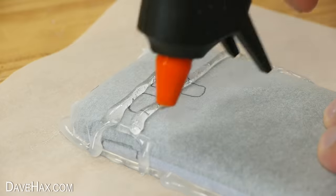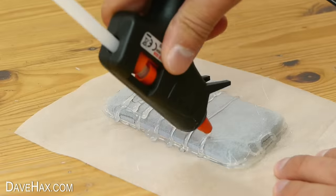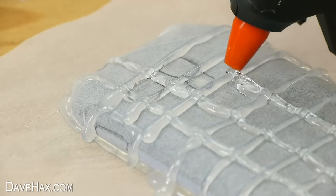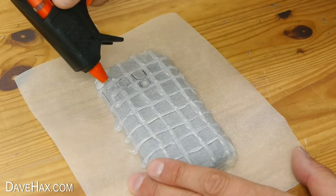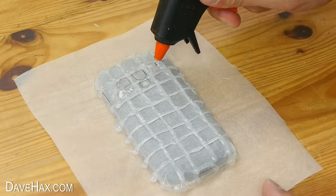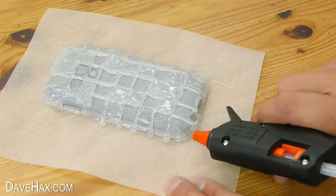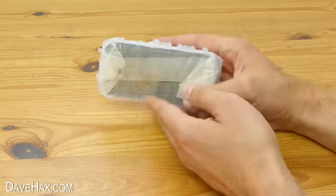For this one I'm doing a basic set of horizontal lines followed by a set of vertical lines, then I'm filling in a few squares with the hot glue to make a bit of a patchwork effect. When you're done, leave it to cool down for 10 minutes, then peel off the baking paper and remove the phone.